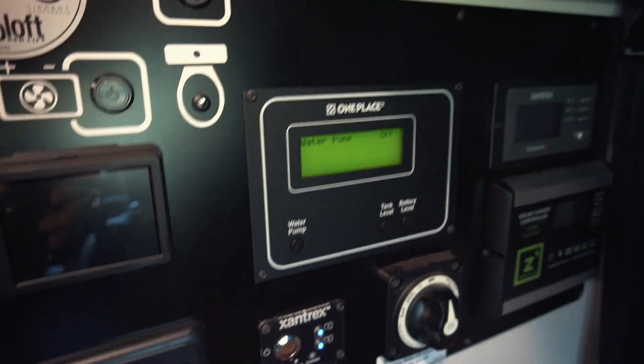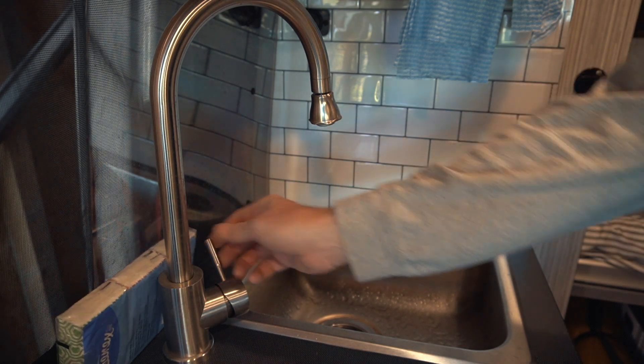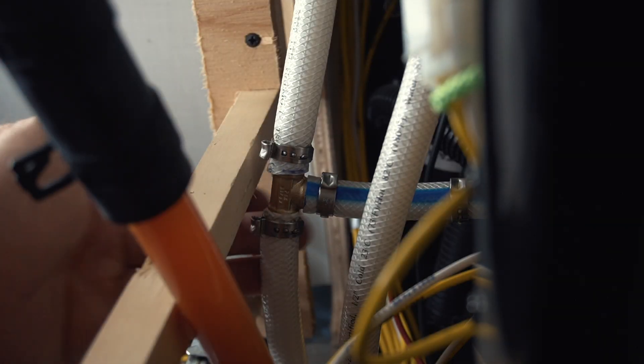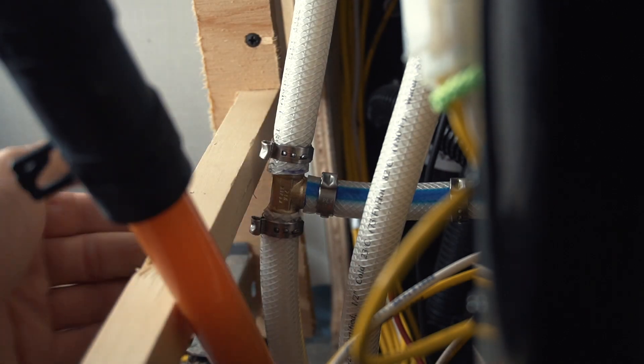The moment of truth. The water pump is on and I purged the air from the system. The first good news is that I don't see or feel any leaks. I'll leave this area open for a bit so I can check back for leaks a little later. But of course the real question is what does the accumulator tank do — does it help in any way? Let's find out.